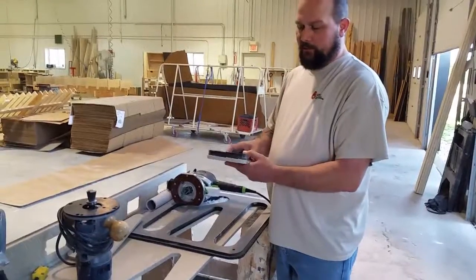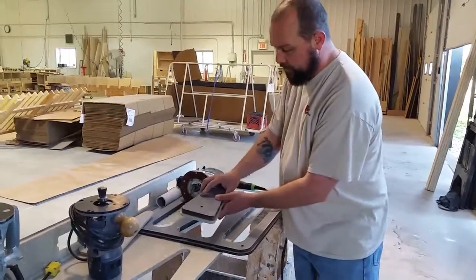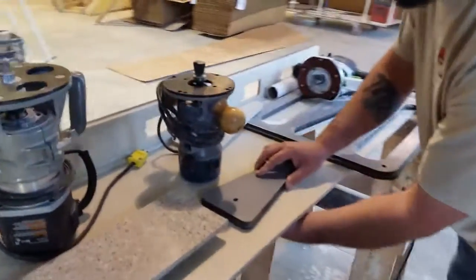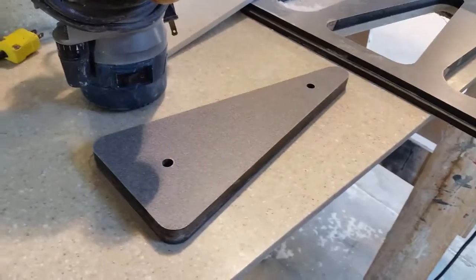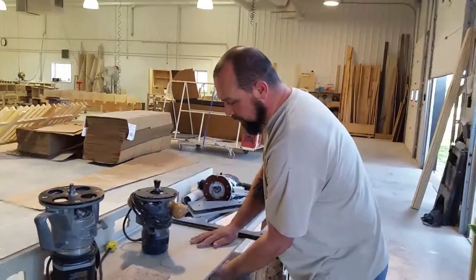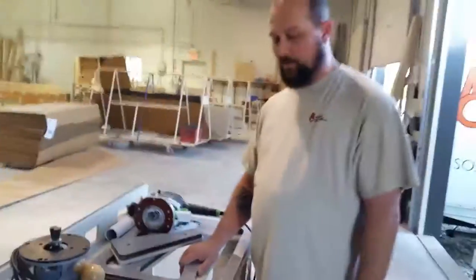Once we get it to where we want it, we're going to take some seam kit. We'll fill around our edges, put some on our edges here, and drop it down into place as it sets so it'll dry. Once our seam kit's dry, we'll take our piece off — it'll be in place — and we'll come back, sand it down, and our plug's all set.